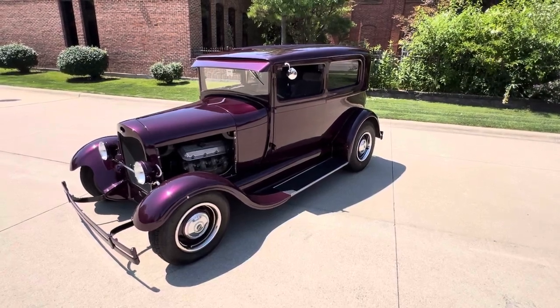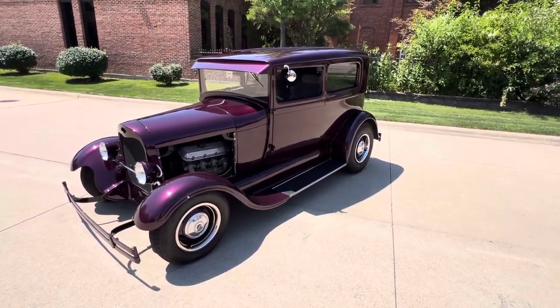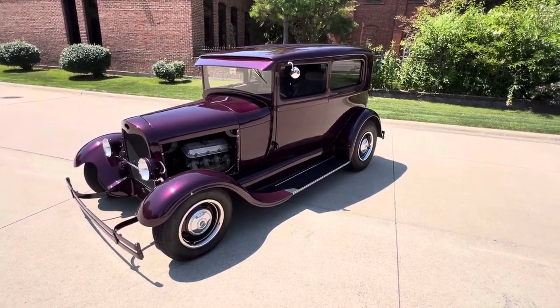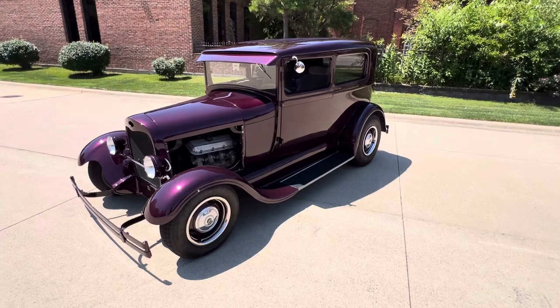Hello everyone, Dave here from Showdown. Let's take a little walk around a 1929 Ford Model A. We've got a beautiful car. It's an older build, runs and drives really nice.